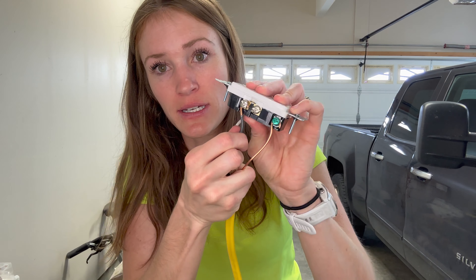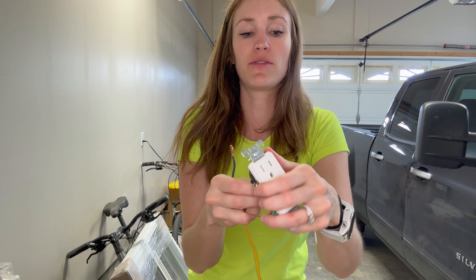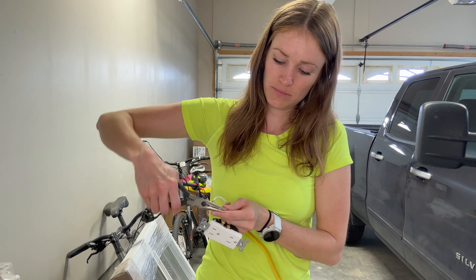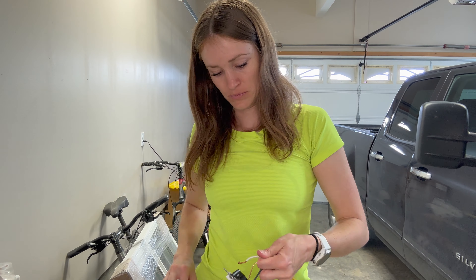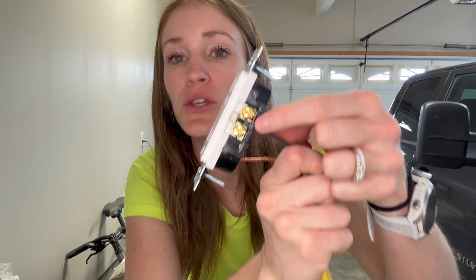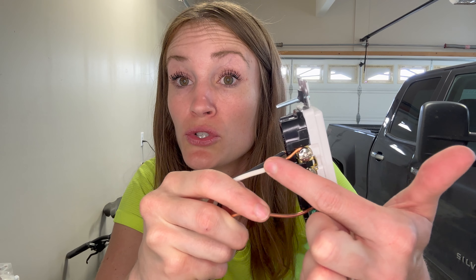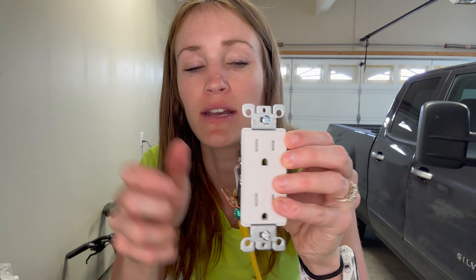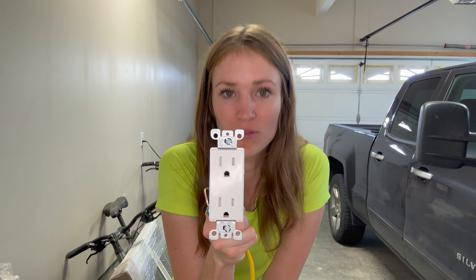I've loosened my screws and pulled the black and white wires off. You can leave your ground because that's fine. Now to properly fix this, I'm going to connect the black wire to the brass screw and connect the white wire onto the silver screw. Now the black is connected to the brass, the white or neutral is connected to the silver, and the copper is connected to the green which is your ground. Note the white goes to the larger side of the outlet. This is now corrected — that's all it takes to fix reverse polarity.